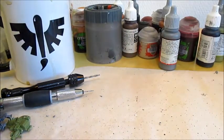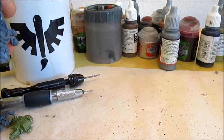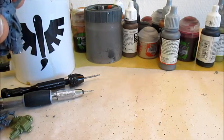We'll continue playing around with those monopose Death Guards — I know I have a lot of them, and I assume that a lot of other people do too.